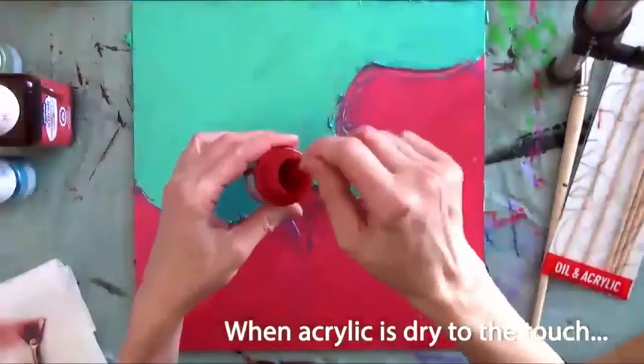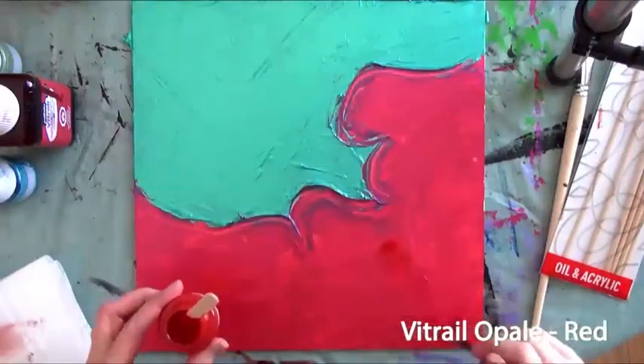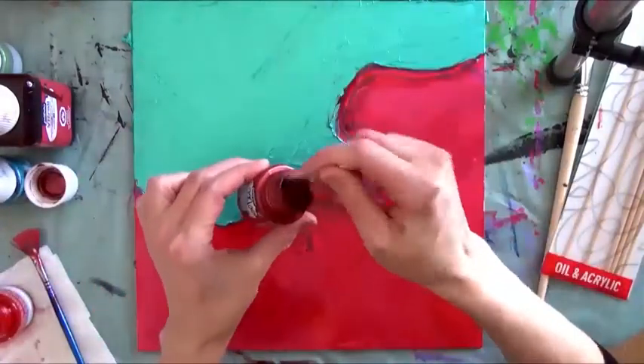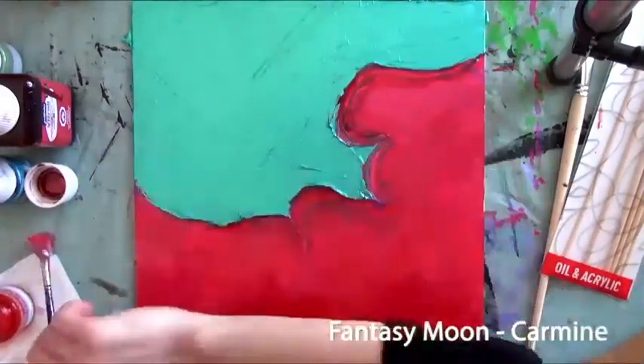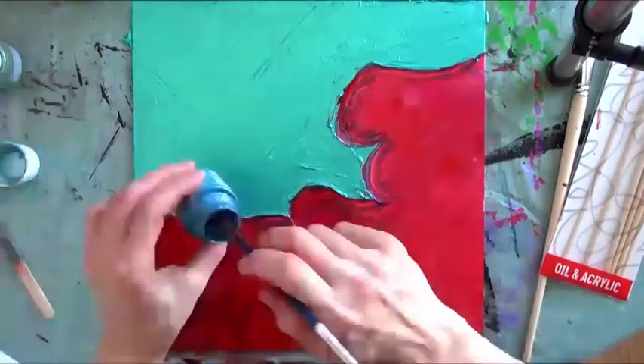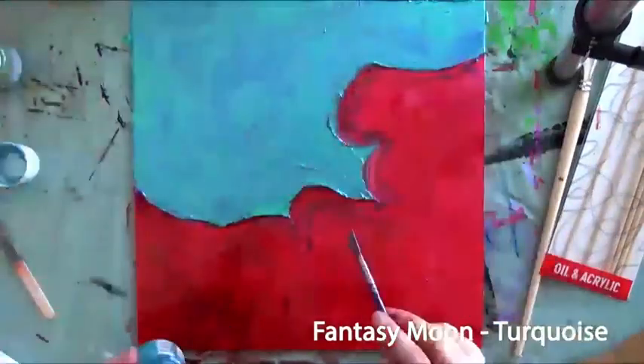Once dry, she adds some red opaque Vitraille over the Violet Blue Acrylic. It is important to thoroughly stir the paint without shaking prior to use. She then adds the Carmen Moon color with a brush over the Violet Blue area to create contrasting effects, and the Turquoise Moon color over the Green Blue Acrylic.